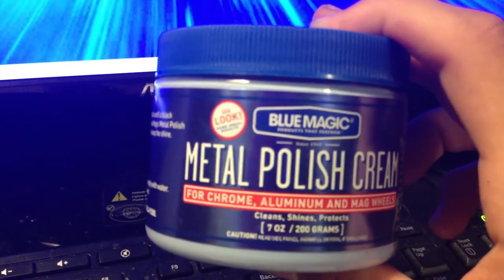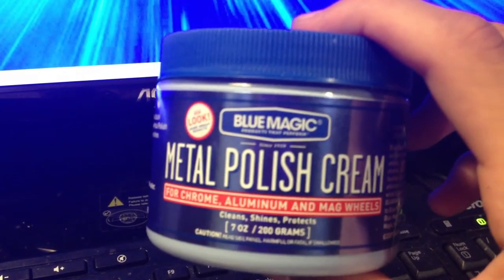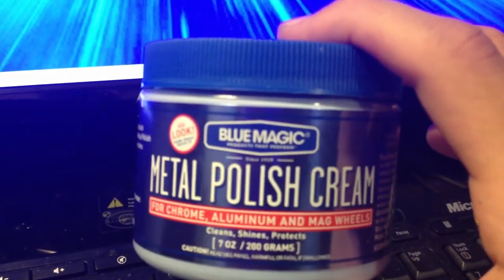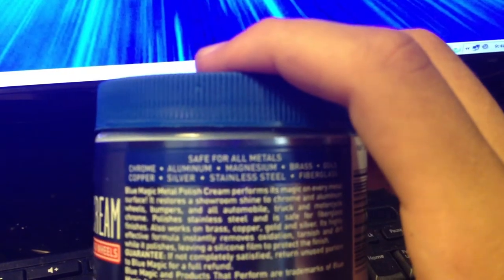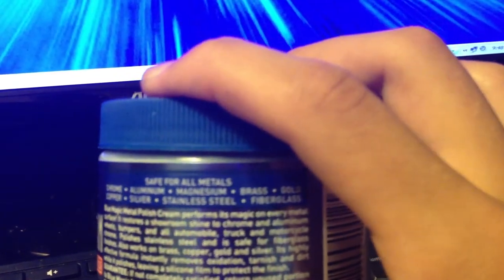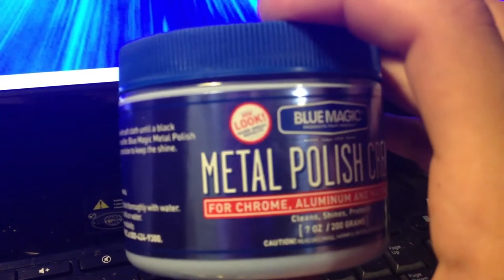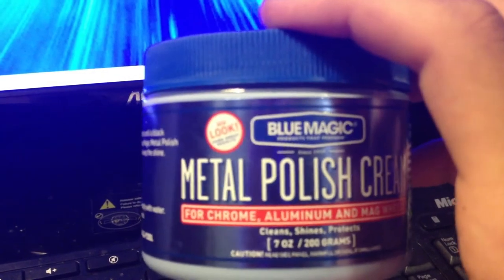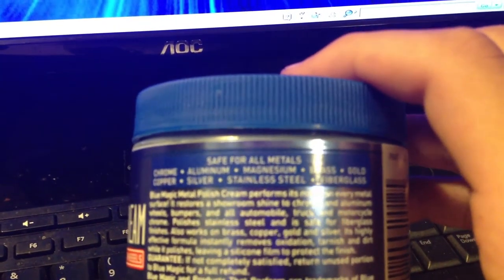It says on the label it's for chrome, aluminum, and mag wheels. However, this is really a rim cleaner, but it basically shines all metal, cleans it, and protects it. It's safe for all metals: chrome, aluminum, magnesium, brass, gold, copper, silver, stainless steel, and fiberglass. So this will work with any metal and still shine it — even if you have NJROTC brass buckles, Air Force silver buckles, or something like that, it still works.